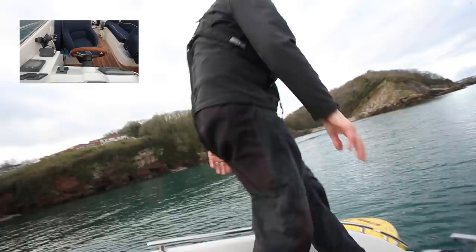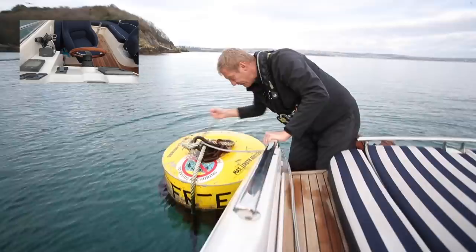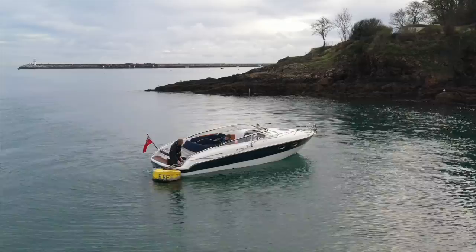Then I can just walk sternwards. It's not too windy today so I can actually physically hold the buoy. There's the end of my line — thread it through. And if I was just doing a short little stop, that wouldn't be quite enough to hold me properly, but I can make off on the stern of the boat — no problem whatsoever.